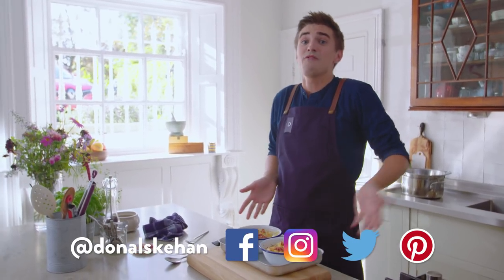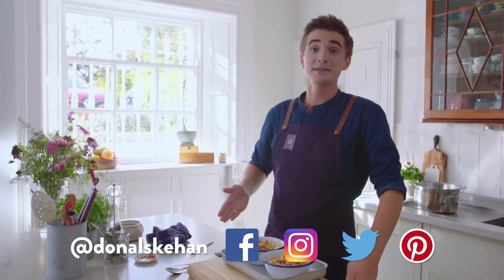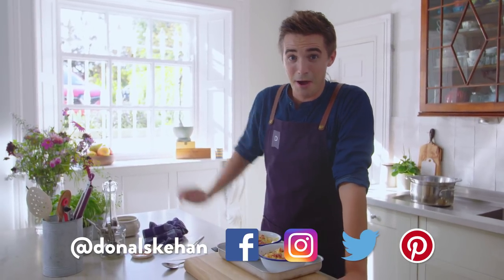Hit the subscribe button for more deliciousness just like that — if you haven't already, go do it now. Leave me a comment and let me know if you're going to try this pasta recipe — super simple as I mentioned. And of course, like and share this video — I'll see you soon, goodbye!